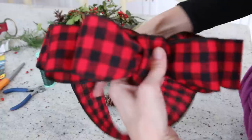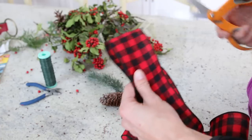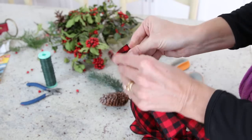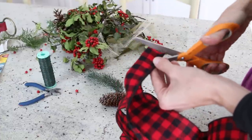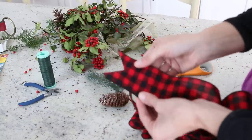Take your loop that you hung from the bottom, go to the center of the loop, clip it, and then either trim it on an angle or fold them both in half and cut on an angle from the edges to the center, so that you have that nice little tail.